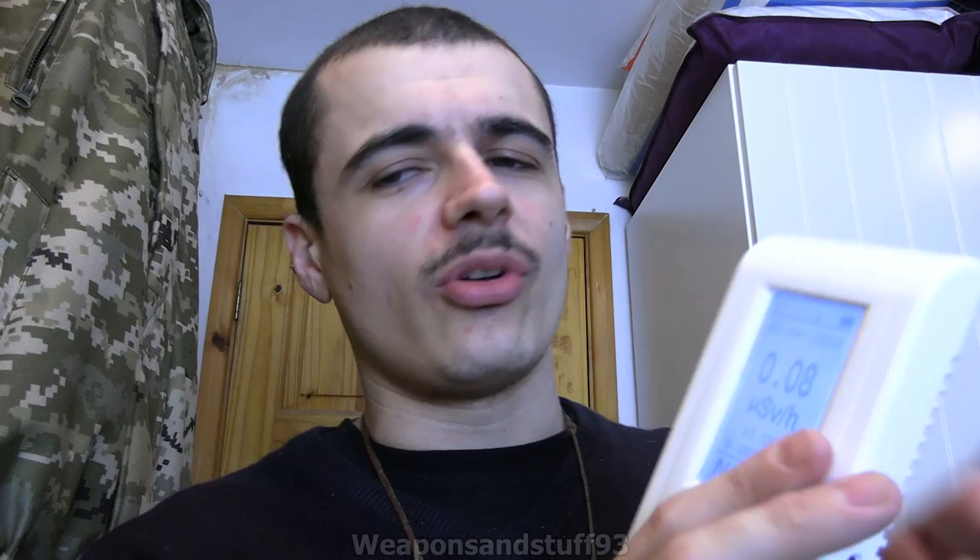Let's turn it on. You hold down the on button — it tells you the battery, says 96%. I love the display on it. It's one of these old displays that reminds me a lot of old Nokia phones. So what it's going to do now is start working out dosage. I've got a bit of radium compass around my neck, so that's why it's going to be a bit higher than background.